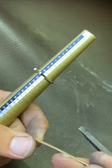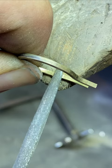I am creating grooves in the shank which will help me to fit the bridge in, which will close the shank.